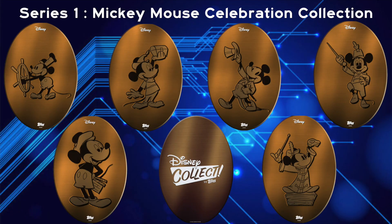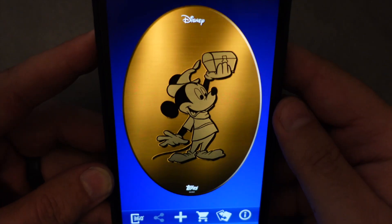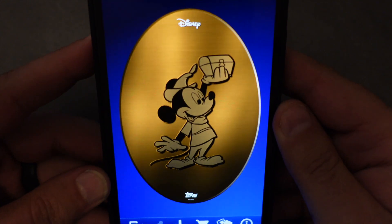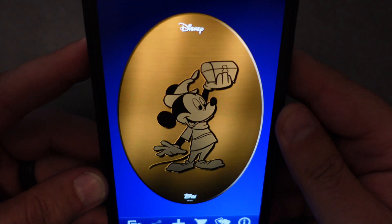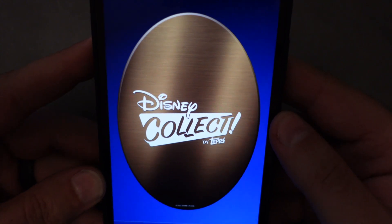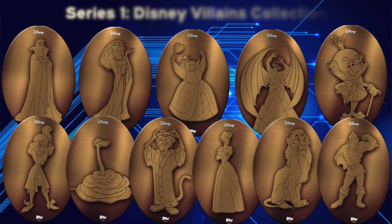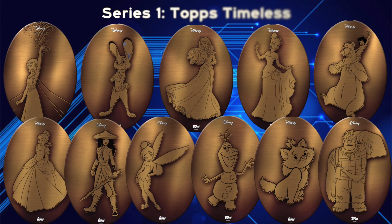It took a while but I eventually was able to grab the entire set, and look at these — they are so cool. It's a bit hard to see here in the video but they even shimmer a little bit when you move your phone around. I had so much fun working on getting this entire set, and once it was done I wondered if there were any other available pressed penny sets maybe with different themes in the app. To my surprise I actually found quite a few other sets of digital pressed pennies that were available, with themes ranging from classic Pixar characters to villains and even more recently a special holiday set.